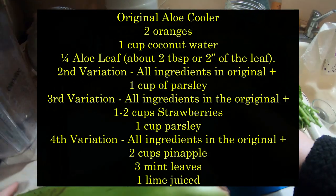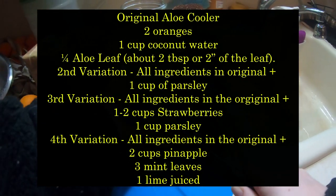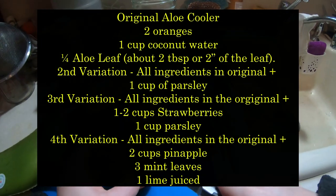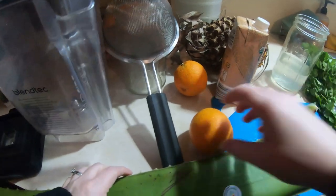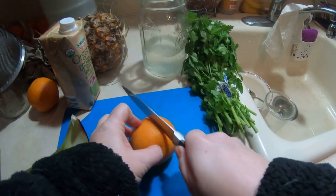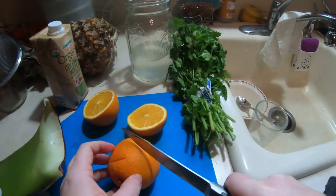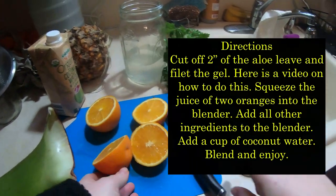The Aloe Cooler actually has four variations that I have listed here. Take a screenshot of this or take a look in the comments to see this in more detail. The original ingredients are two oranges, one cup of coconut water, and one-fourth of an aloe leaf — which is about two tablespoons of the gel or two inches of a leaf, filleted.